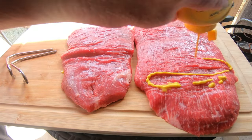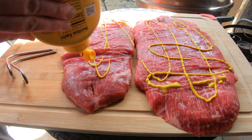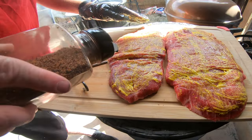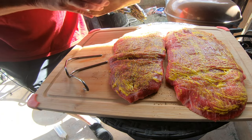I'm just going to add a little mustard all up and down this flank steak as a sticking agent. Rub that on. Then I'm going to take my homemade SPG and sprinkle that all over it.